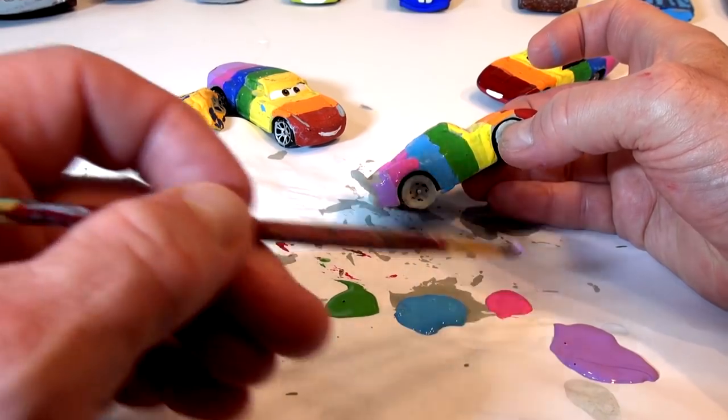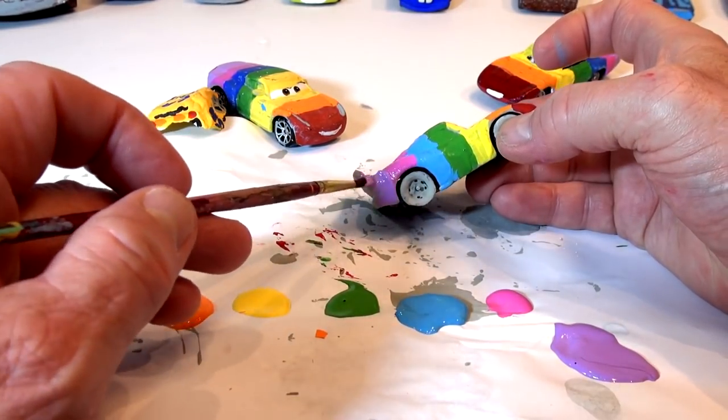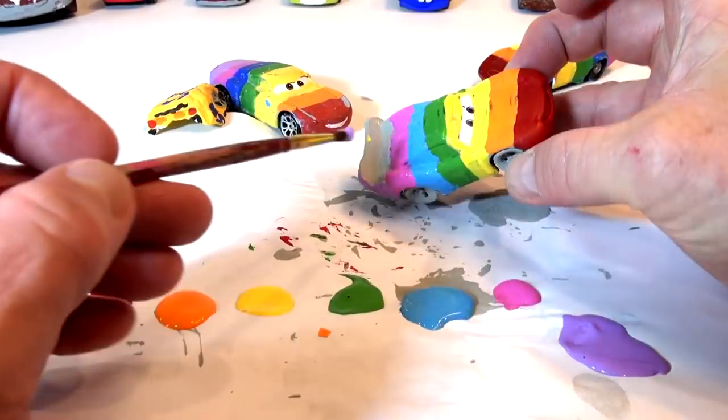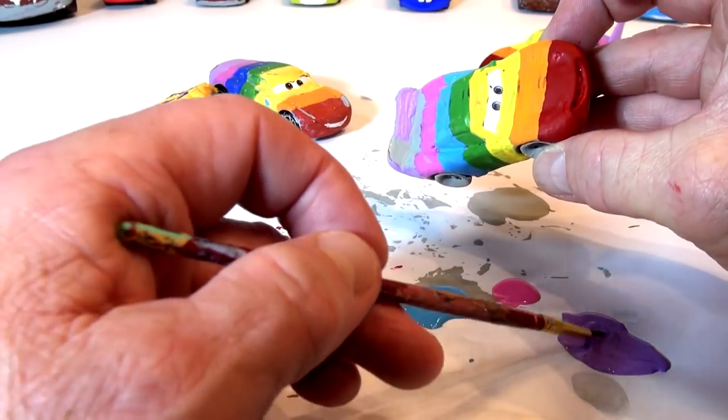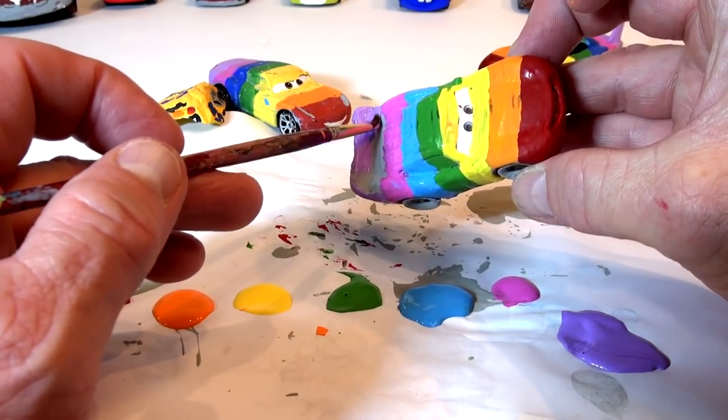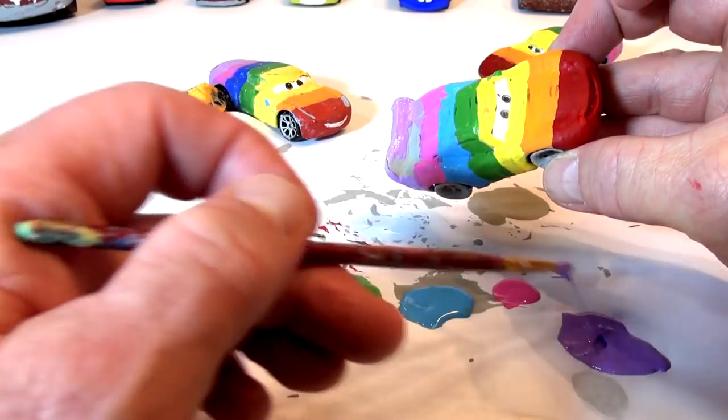I'm going to try and leave the back undone — just do the gray here, because the back doesn't matter, you're not going to see the back. I might do taillights on that later. I'm going to paint them bright red. And I hope you're enjoying this video wherever you're watching it.